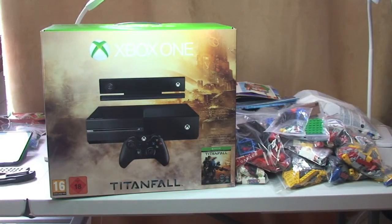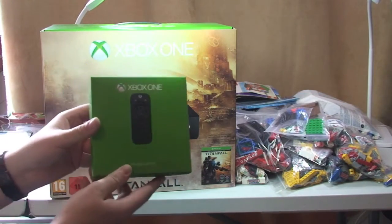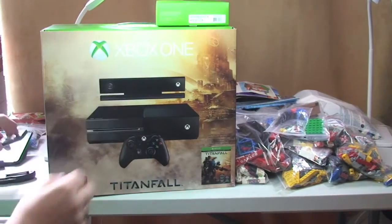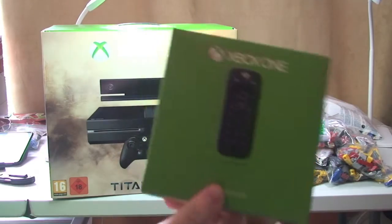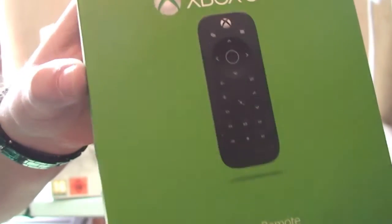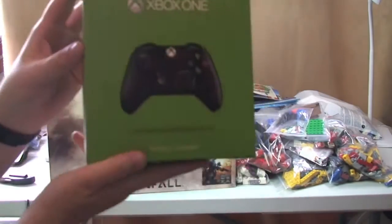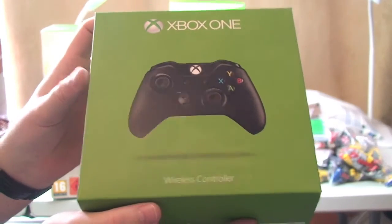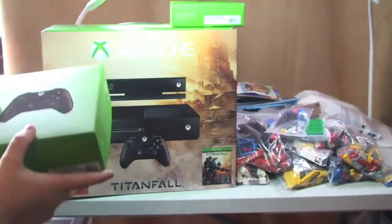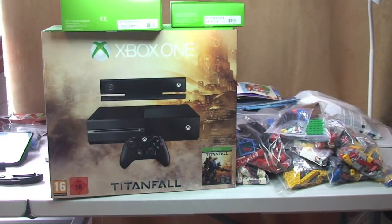I also got the Xbox One controller — so that's obviously the remote control. Apologies, I've also got a lot of devices for the Blu-Ray player and obviously other functions on the Xbox One. And I also got an extra Xbox One wireless controller to go with the system. So that is the Xbox One.